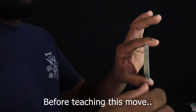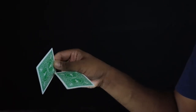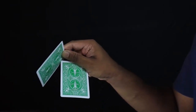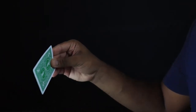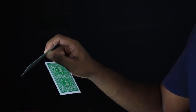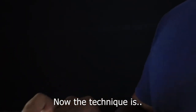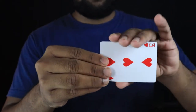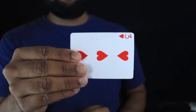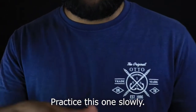Let me explain the move. I will show you the move in the exposed angle. If you put a card on the front, you can put a card on the front.